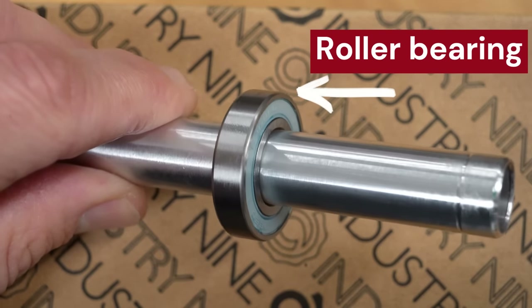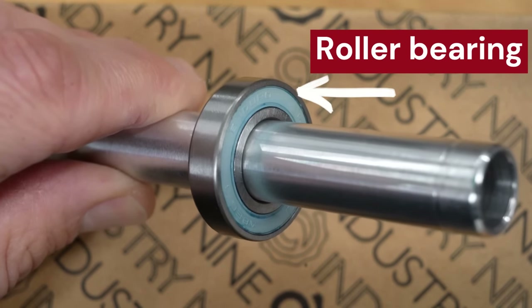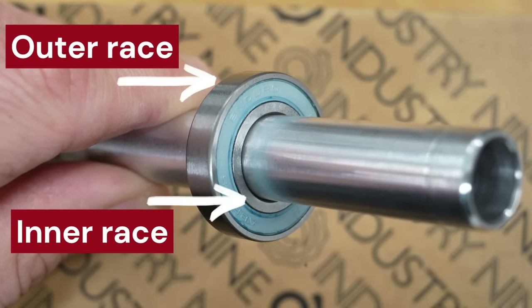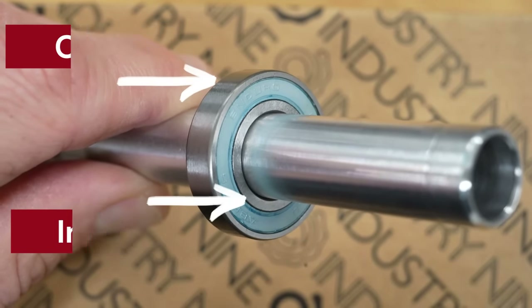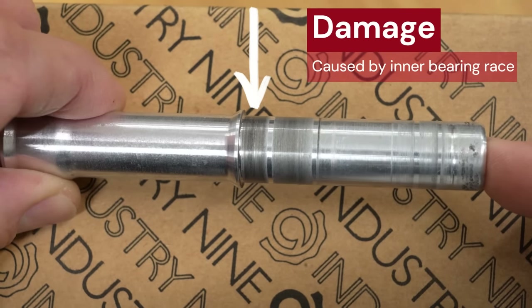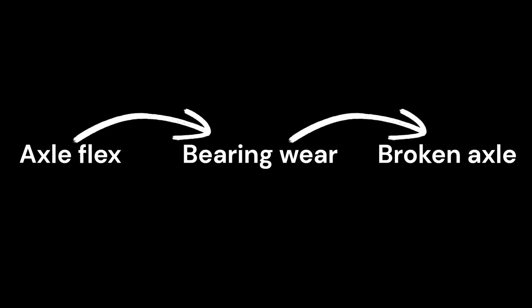The second issue is the bearings. Bearings don't like flex. This type of roller bearing is designed to be used in a rigid setup, and the constant flex between its outer race, which is pressed into the hub, and its inner race, which sits on the axle, really takes a bite out of its lifespan. Once the bearing starts to wear out and stops rotating smoothly, the inner race starts slipping on the axle. This slipping leaves grooves in the axle, especially right at the axle's already weakest point, which then causes it to break. In short: axle flex causes bearing wear, and bearing wear causes broken axles.